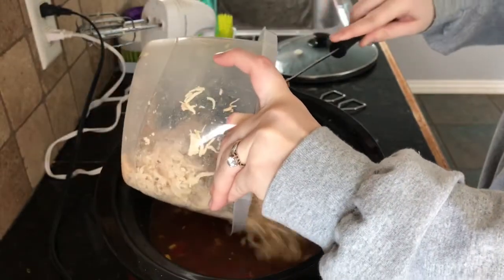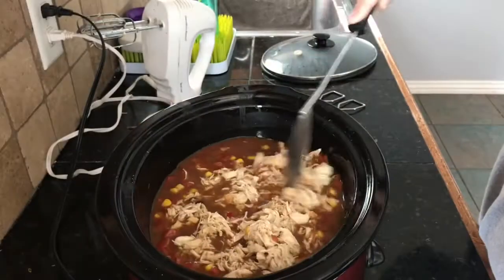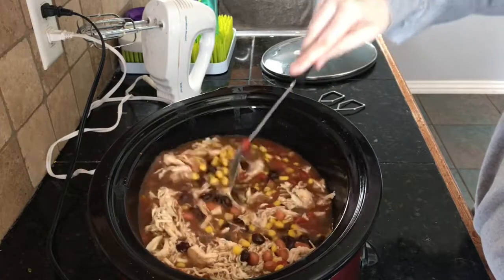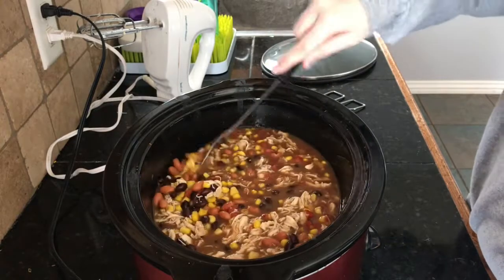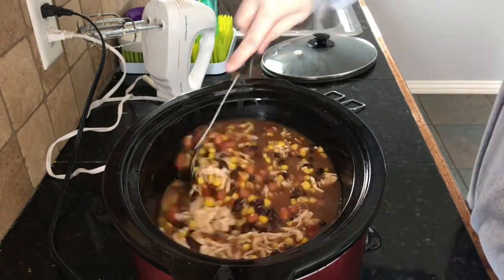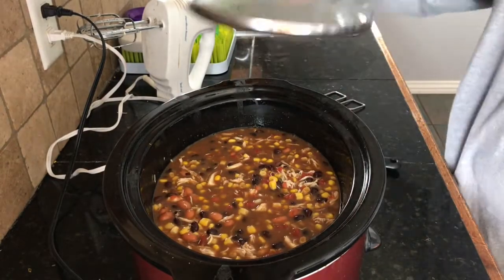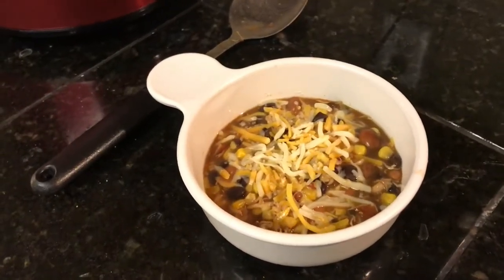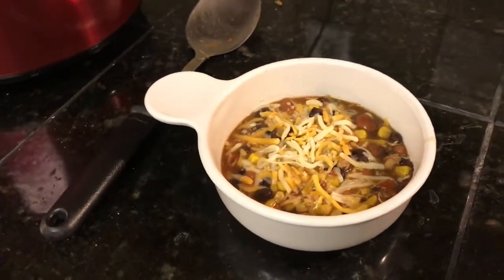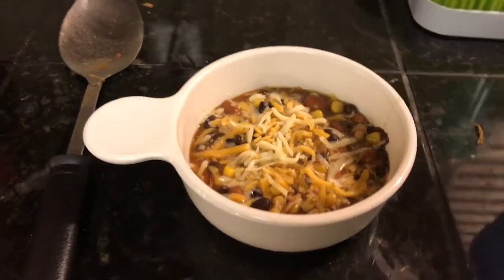After you're done shredding the chicken, you literally just add it right back into the crock pot with everything else. You can do this right before you're planning on serving, or you can do it a few hours before like I'm doing. Right before we eat, you can tell that it's thickened up a lot just by adding the shredded chicken. You can add some cheese on top and it's basically ready to be served.